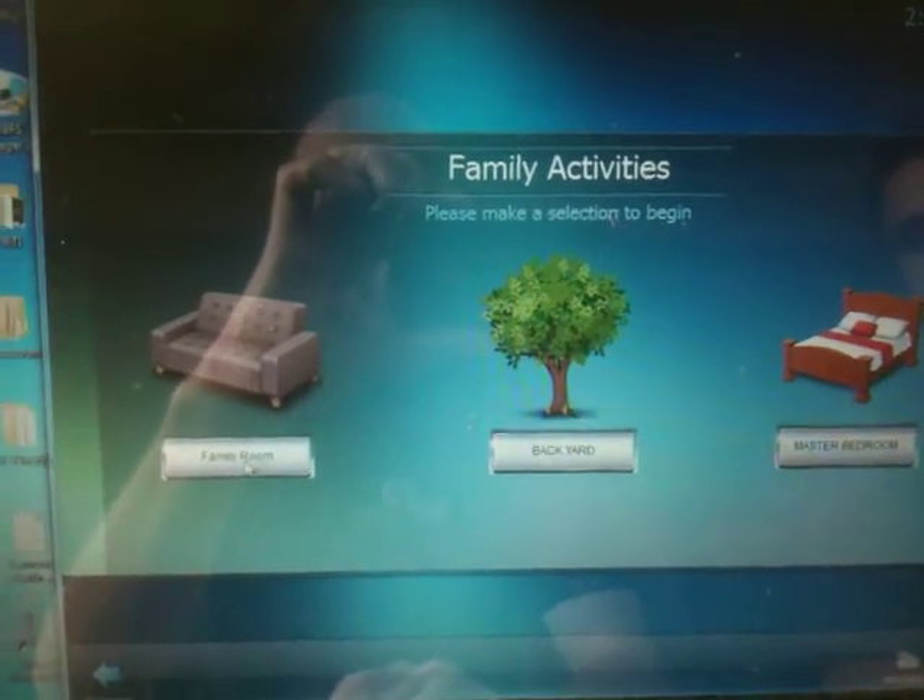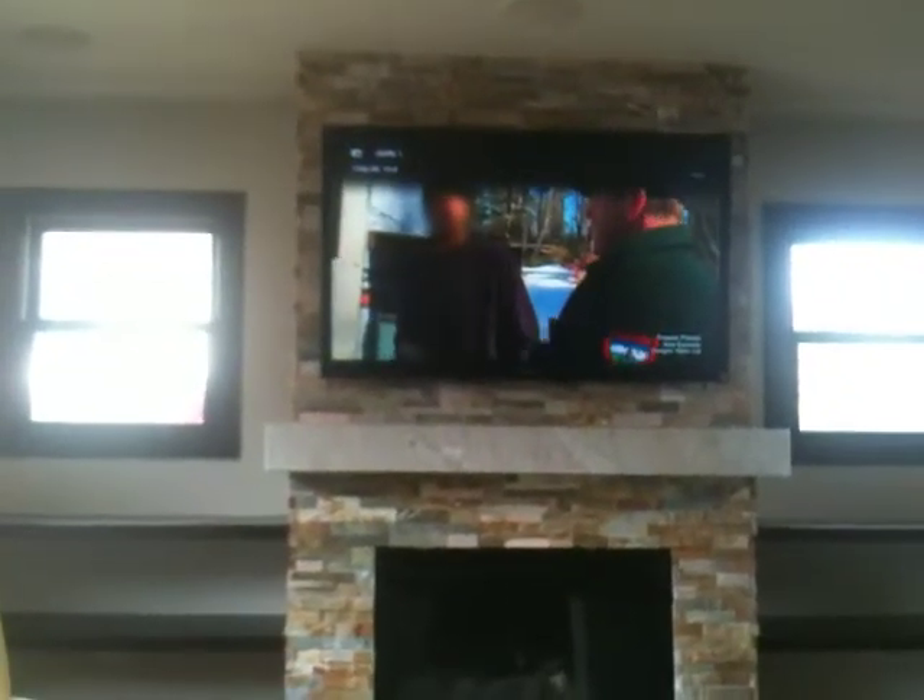This is a system on a computer mimicking an iPad. If you go to watch TV, right here, go to watch TV, the TV will turn on — give it a second. There's TV.